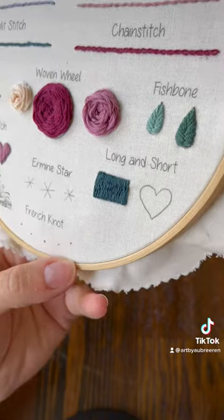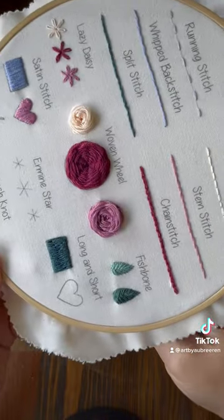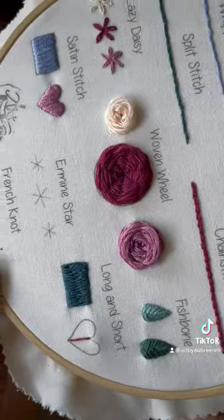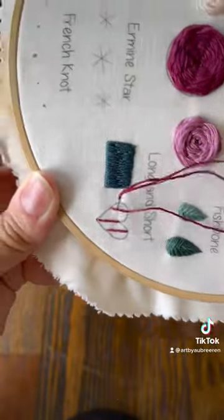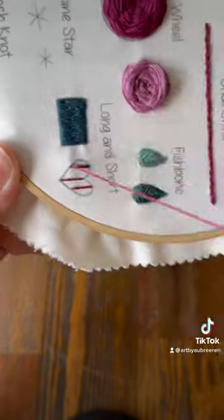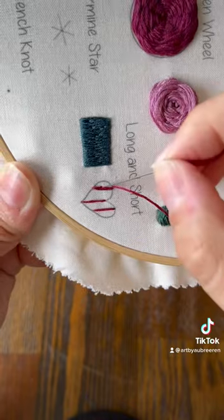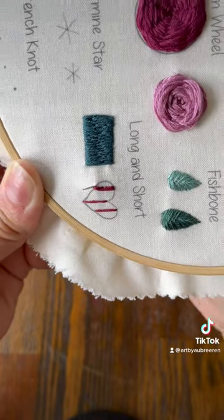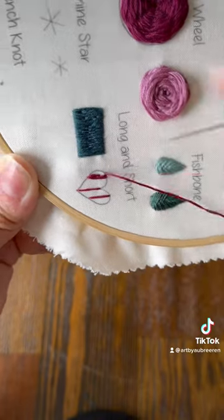I don't like it as much for a rectangle or square shape because I would just normally use a satin stitch for that. But for a heart or a large object that doesn't have 90-degree angles, you may not want to use the satin stitch because you don't want your stitches to be super long. So this is a nice way to color in objects that are kind of uneven.